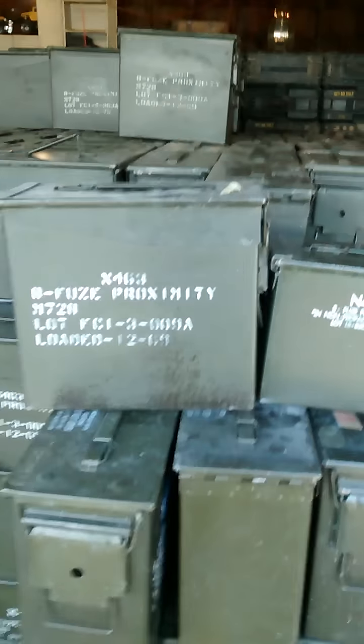Need ammo cans? Let me know — we're well stocked. You can find us on Gun Broker, on Facebook, on YouTube. We're all over the place. This is Sam. Talk to you later.